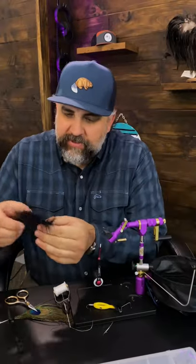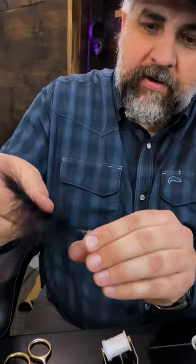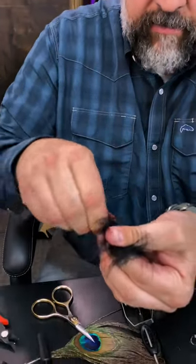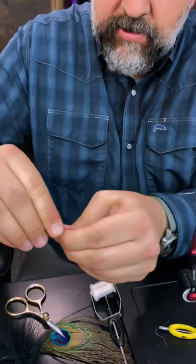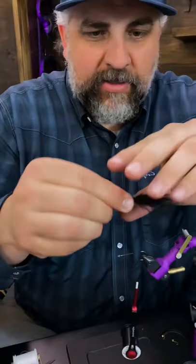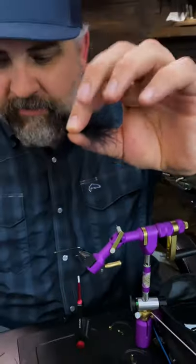We're going to show you a really cool way to peel marabou off the stem and how to tie it on the hook cleanly. First thing, grab some marabou and clean off the under fluff on the bottom. From here, just grab your marabou and pinch it in your fingers and yank it off. Pinch it with your fingers right here, and now you have a nice clump of marabou to tie in after you chop that off.